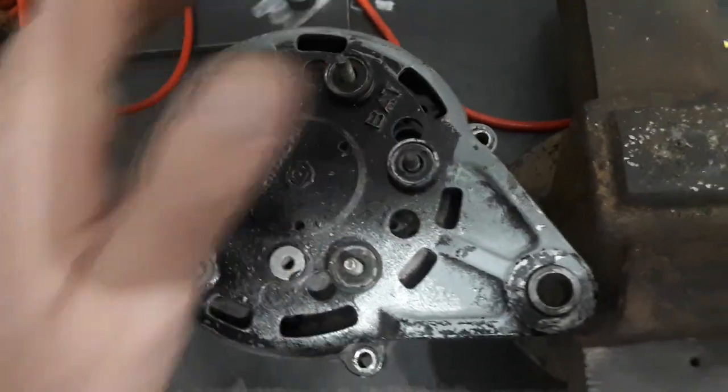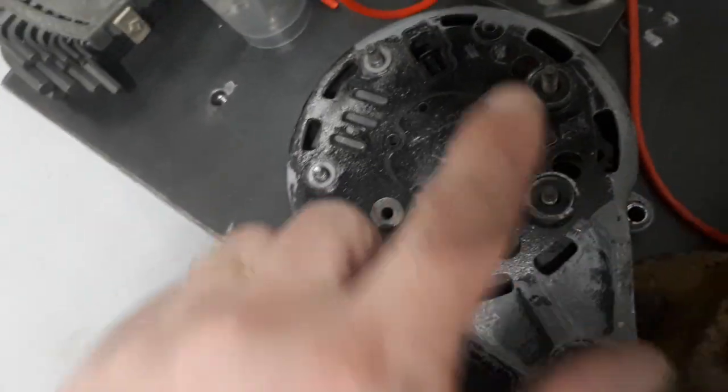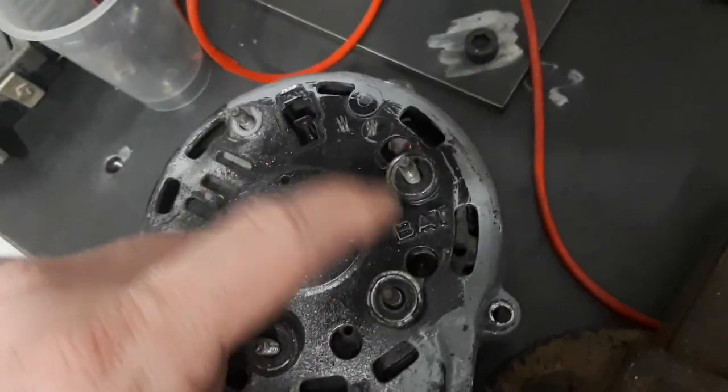Those hose terminals connect to the rectifier bridge. This one and this one are connected to the negative side of the bridge, and this one is connected to the positive, identified by 'BAT' — supposed to be the battery terminal.